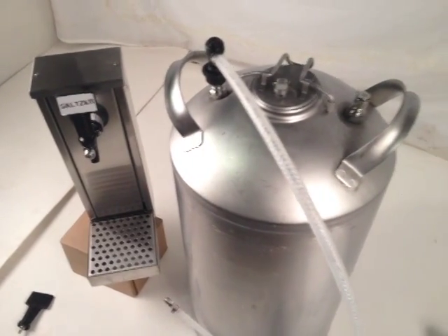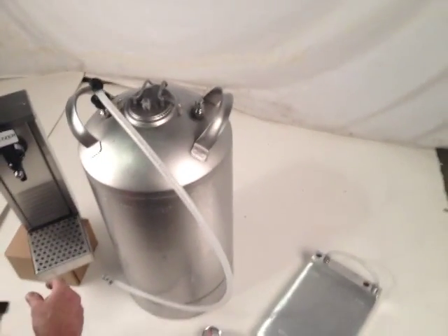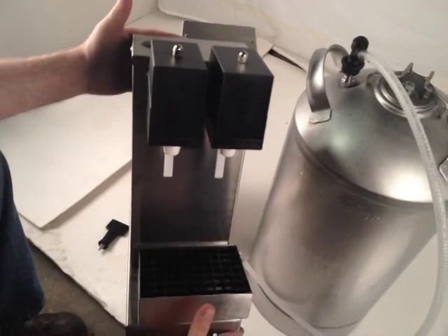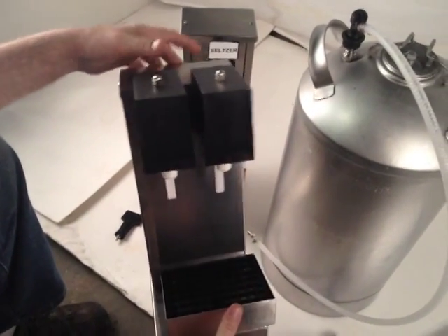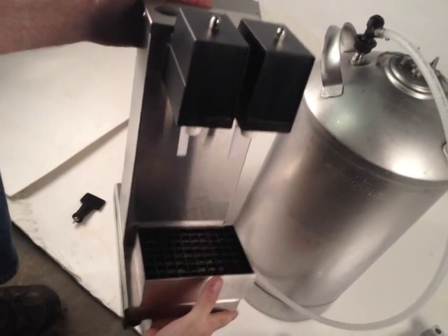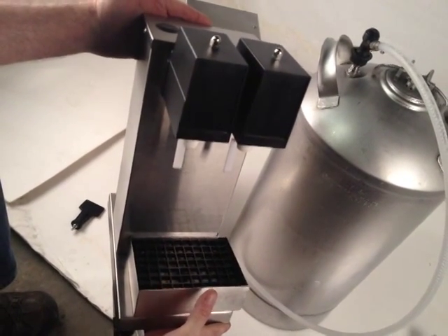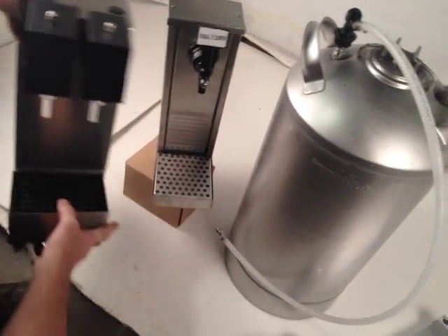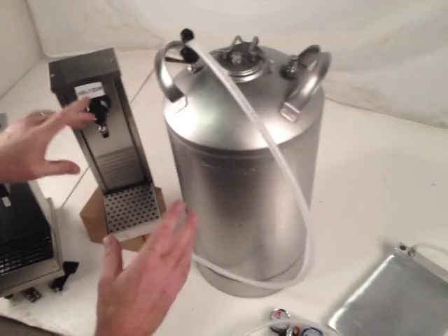There is another type of dispenser which looks like this one here. This is a post-mix style, but it does not require electricity, so you could use this type of dispenser as well for dispensing your product if you wanted this type of look or a dual head.